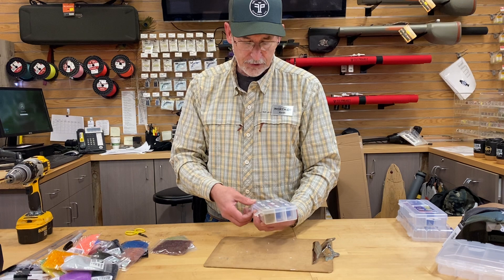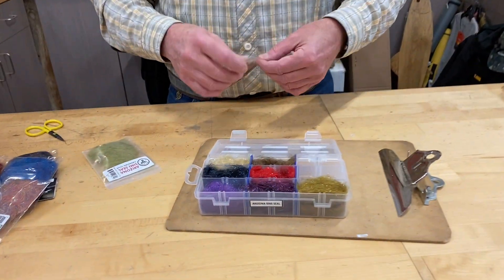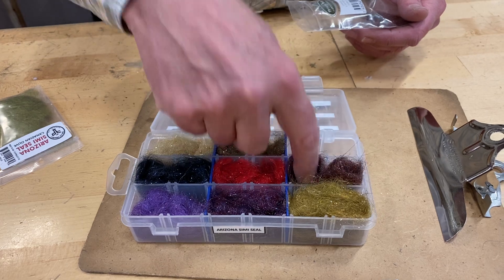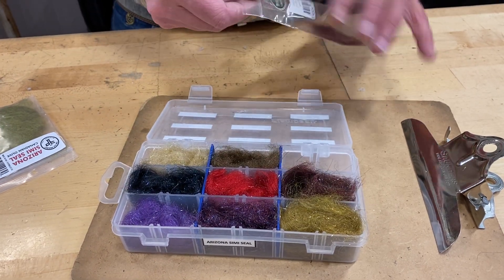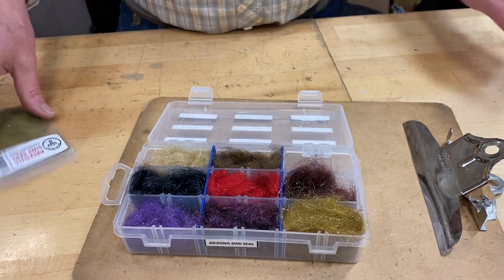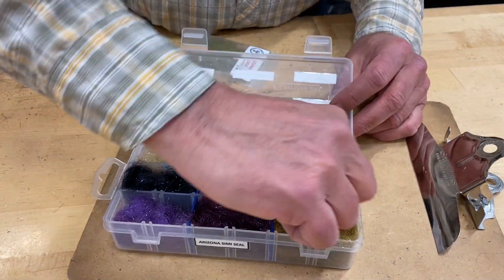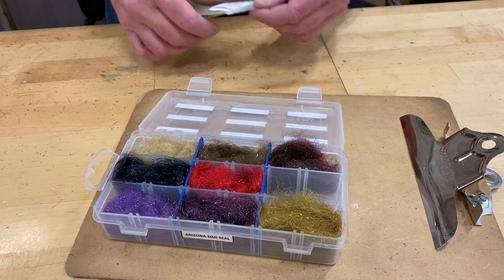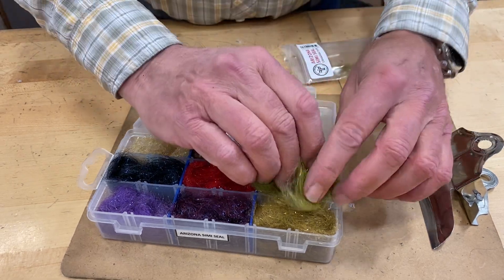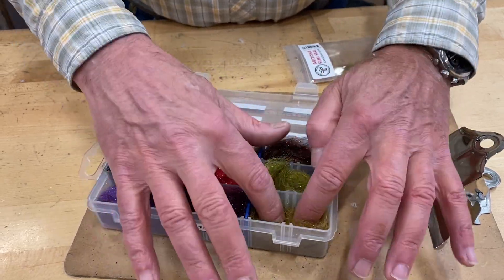By doing the size that I've done here, it will hold a full package of your dubbing — usually that's about a quarter ounce. All you've got to do is just add your dubbing to each compartment. We can get a full box here. Pay attention to what you're doing. Add it in and get everything in its proper order. It holds a full package.